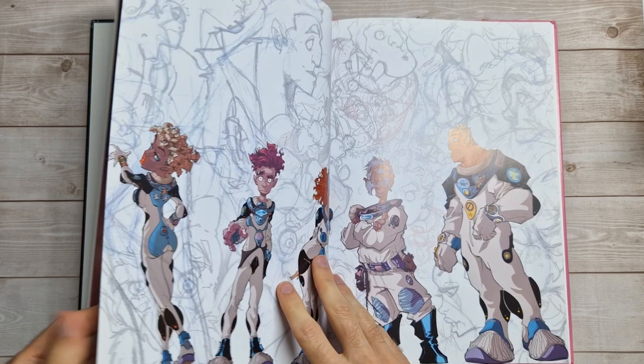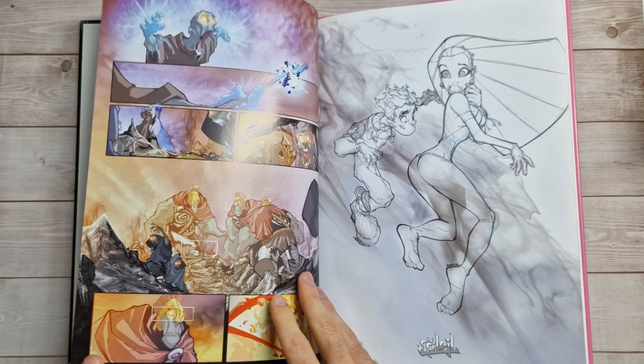It's always really tricky to preview books that have got glossy pages. Let me see if I can stick something underneath this.